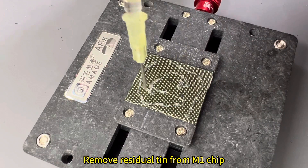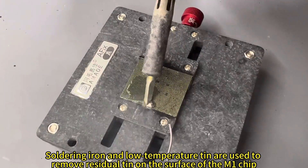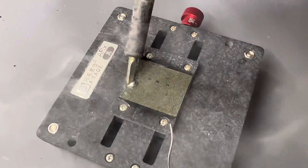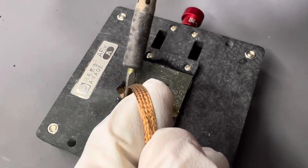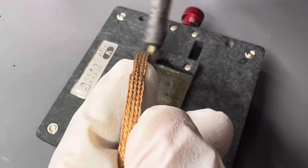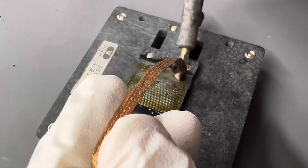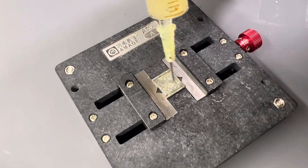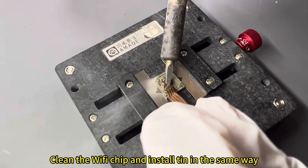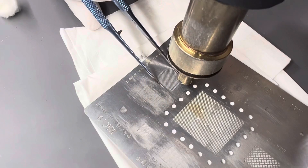Remove residual tin from the M1 chip using a soldering iron and low-temperature tin to remove residual solder from the surface. Then use solder wick and flux oil to clean the surface.